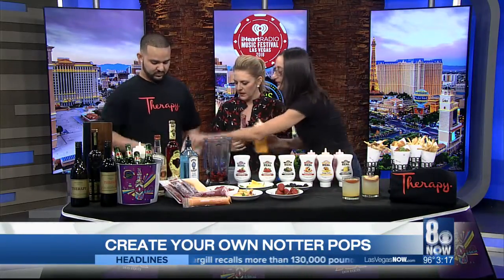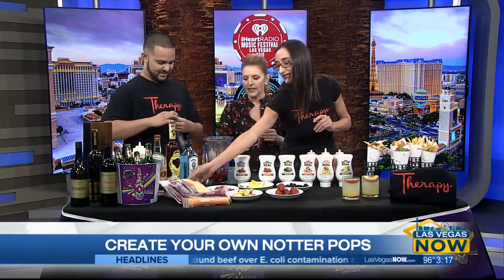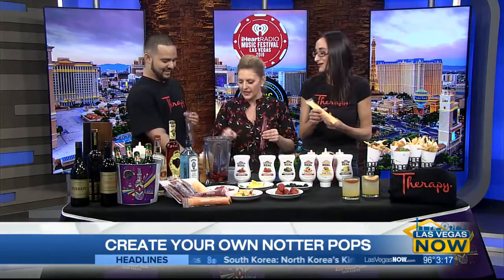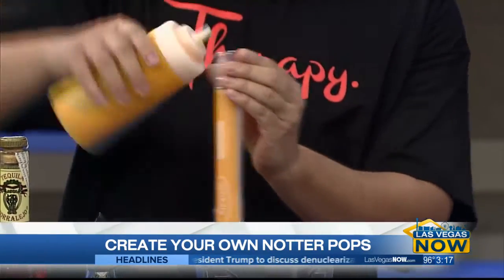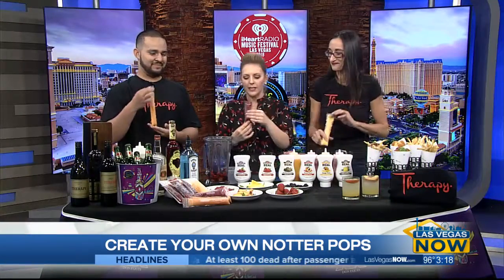And then we get them in the back — Maura's going to do that for us. That's really smart, because I would just try to pour it out of here, and that is a really bad idea. You can buy those squeeze bottles at Walmart. So you just get your little pop mold, fill it up — that's so smart. Freeze it three to four hours and it's ready to go. And because of TV magic, we have some that are already done.